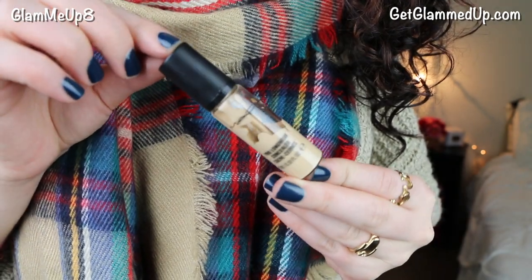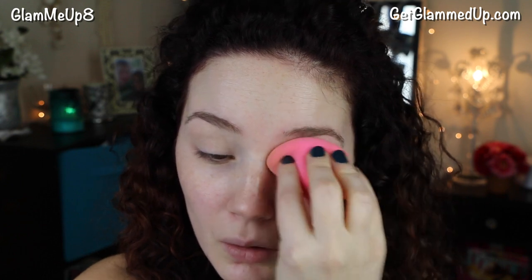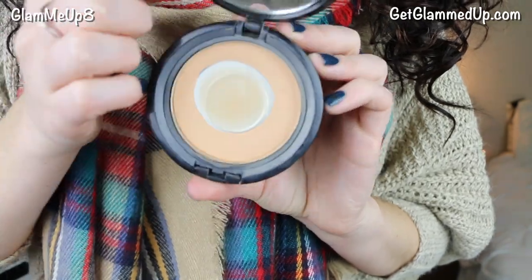I'm first going to apply my MAC Studio Finish Concealer using a damp beauty blender. I'm doing my eyeshadow first because I'm going to be working with some dark shadows and I don't want to get it all over my face. This concealer also works as an eye primer, so I can skip that step. Then I'm going over that concealer on my lids with a little bit of my NYX Stay Matte But Not Flat powder foundation, which sets it and adds some coverage.